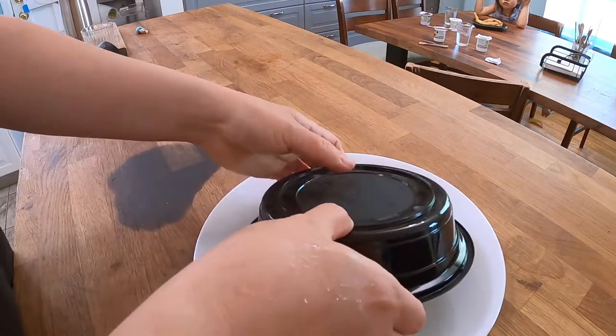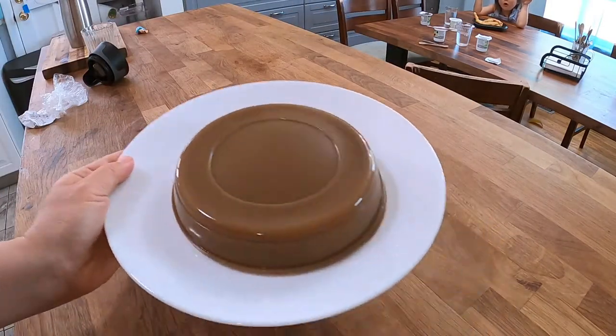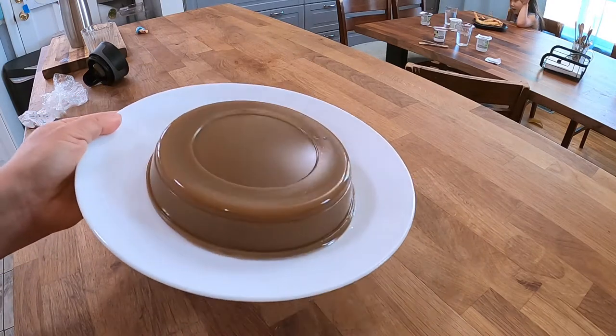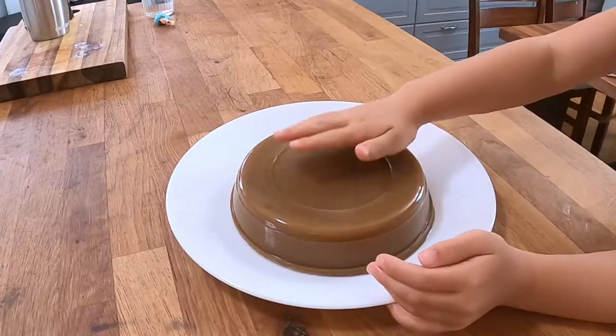Hi guys, welcome back. Today we're having one of my favorite side dishes which can also be eaten like a filling salad. The texture and mouthfeel of this one may be unfamiliar to the uninitiated because it feels like jello, but it's a savory dish.